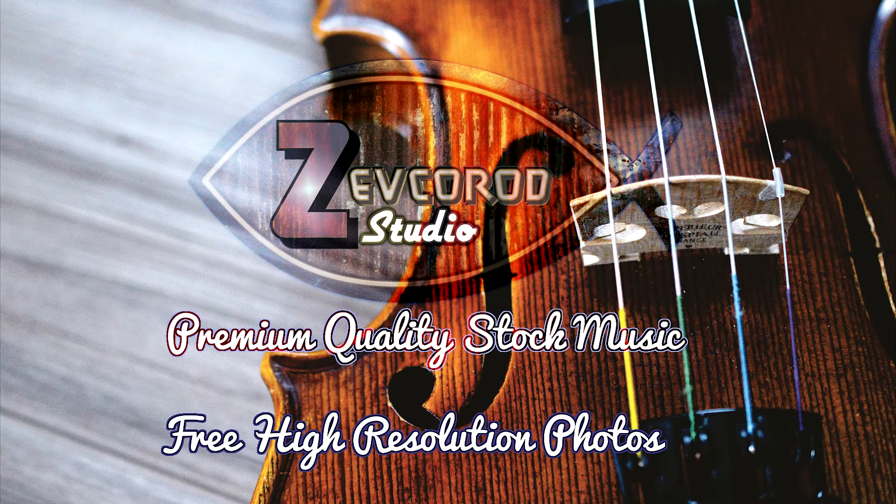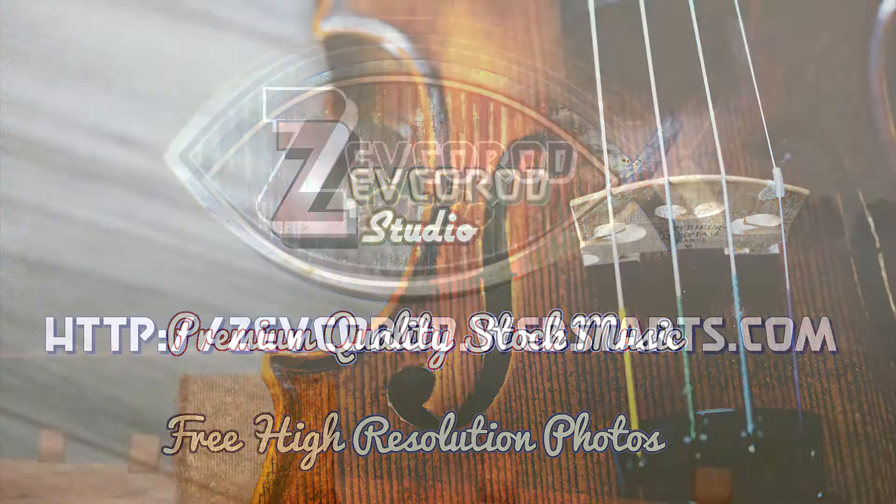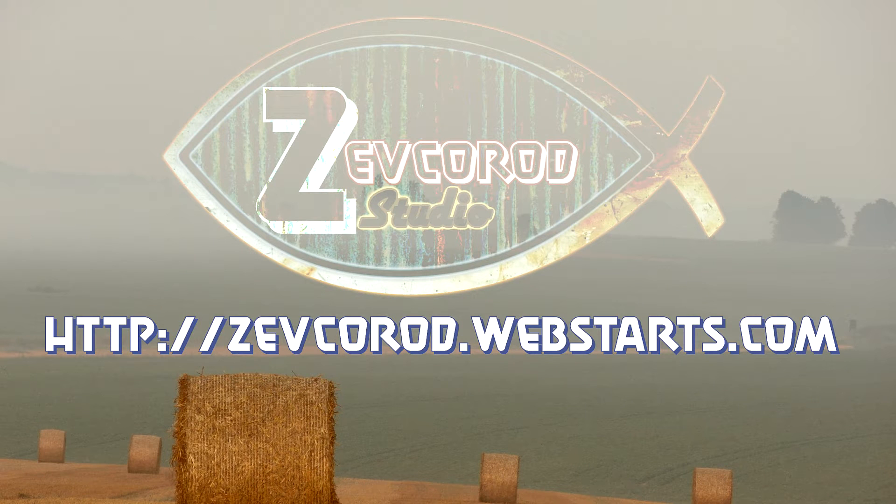This video is brought to you by Zevco Rod Studio, premium quality stock music and free high-resolution photos. Go to zevcorod.webstarts.com.